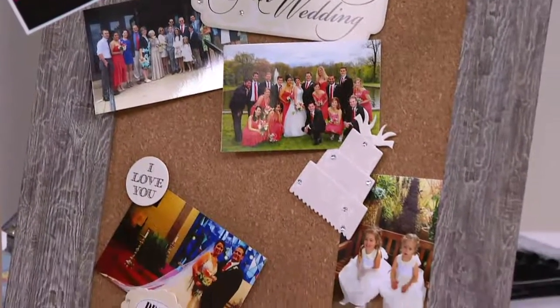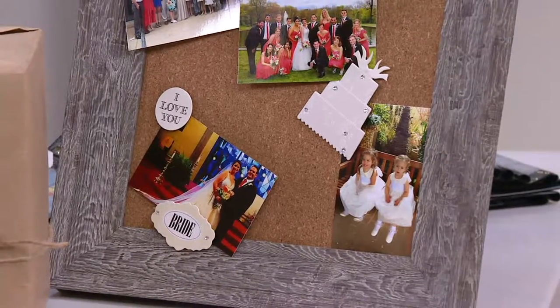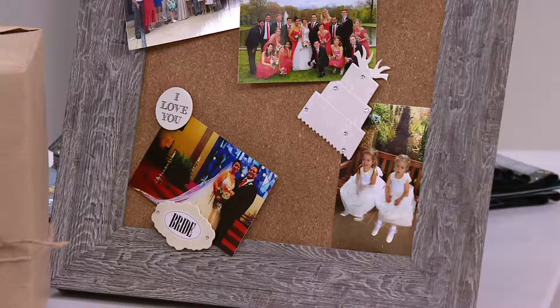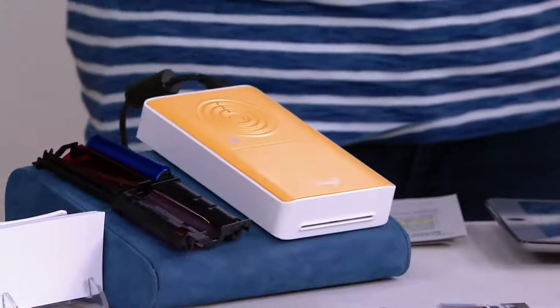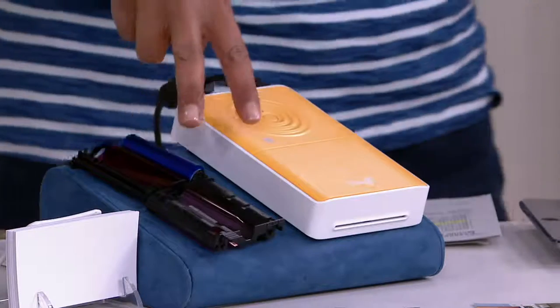This is the Pringo 2. The Pringo 1 was here over the Christmas season and sold out very quickly. This is a printer for on-the-go, very lightweight. It's featured at $119.96 and it's four easy payments of $29.99. They're the perfect wallet size.